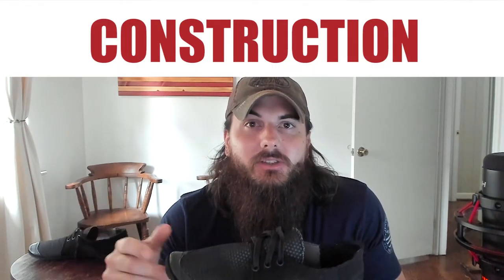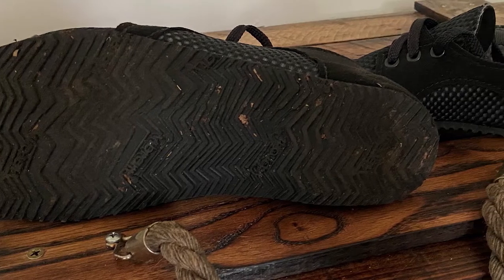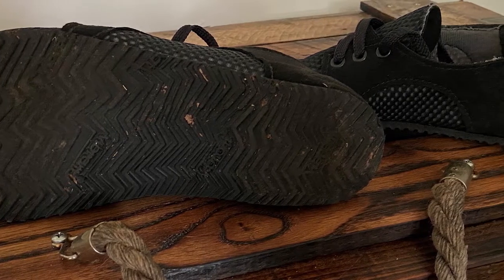Let's get started with construction, starting with the bottom sole. This is made from a 5mm Vibram OmniFlex rubber material, which I found is pretty durable and has some decent traction. I've taken these on some trail runs, done some lifting with them, as well as just wearing them around pretty much every day for the last couple of months, and found really good traction from this tread and overall felt pretty secure in these shoes.